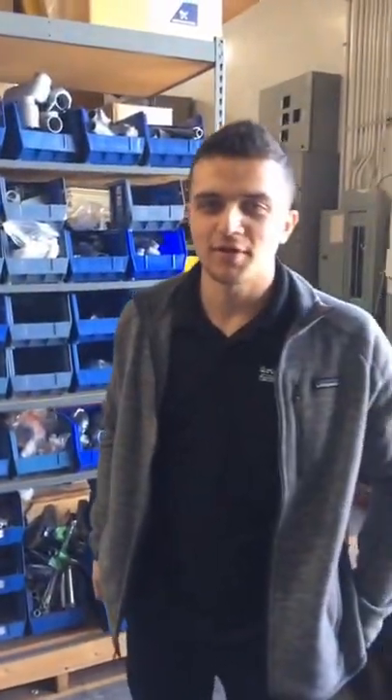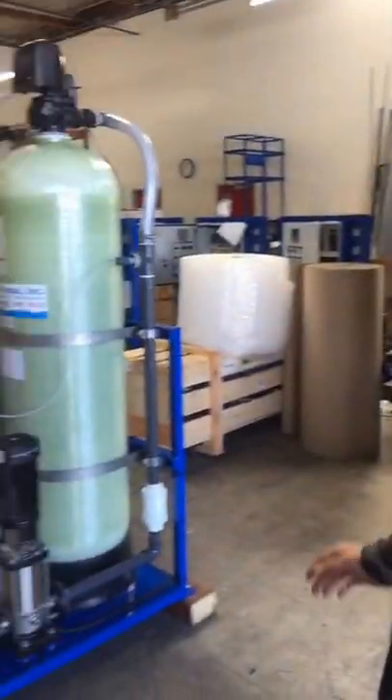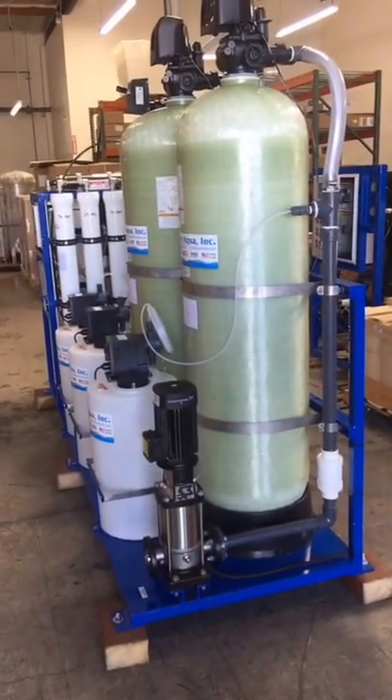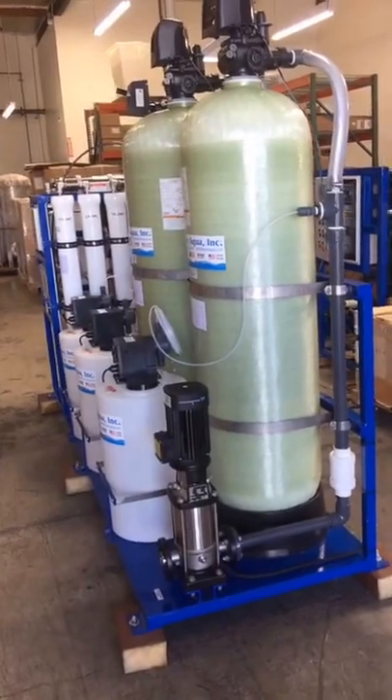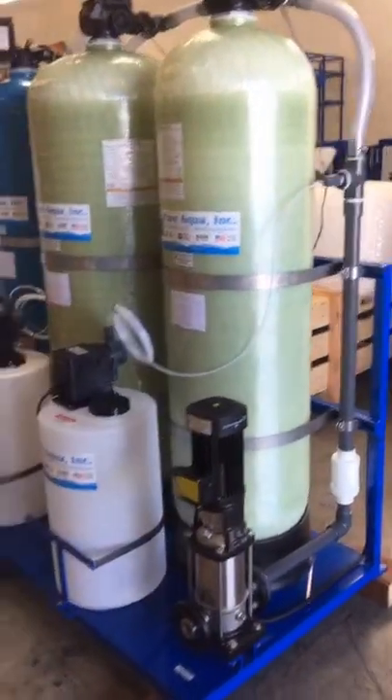Hello everybody. Today is December 30th, 2016, and we're at the world headquarters at Pure Aqua Inc. Production just completed the fabrication of a reverse osmosis system complete with pre- and post-treatment. This particular unit was 100% skid-mounted, which is the closest unit we make to complete plug-and-play.